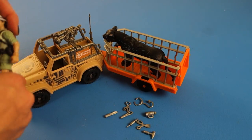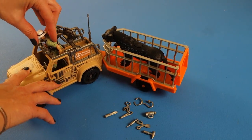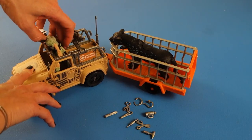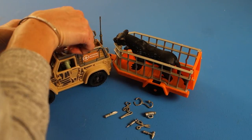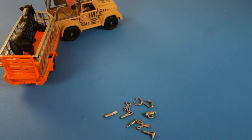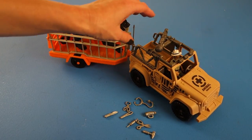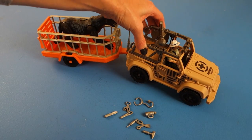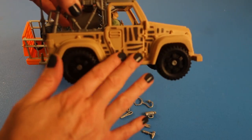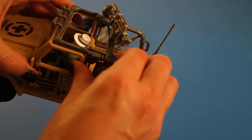He has to go in top-wise or else he won't fit in there. So we're going to put him in the vehicle and we'll see how the vehicle drives away. The vehicle looks like it's camouflage. It has 'Animal Rescue' on the front and 'Animal Rescue' on the side.